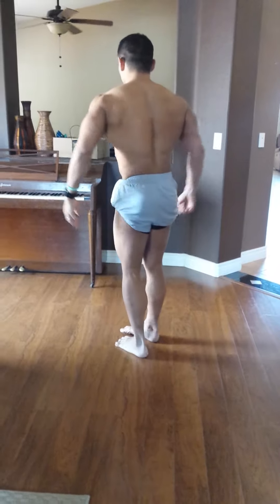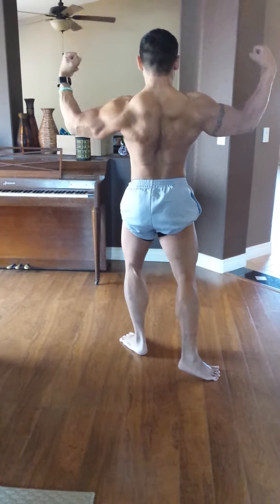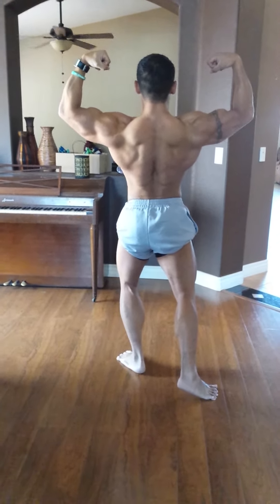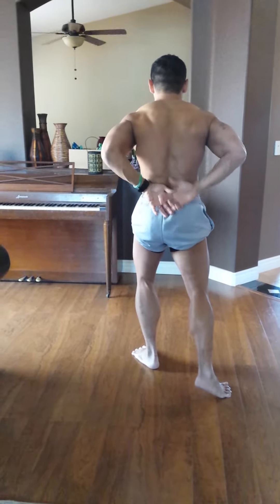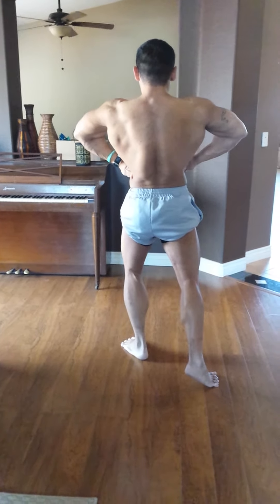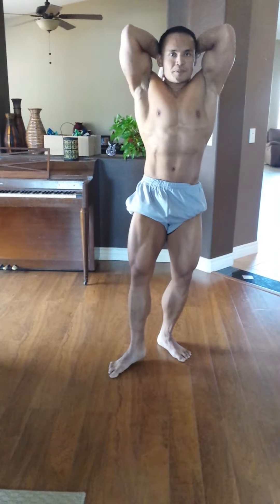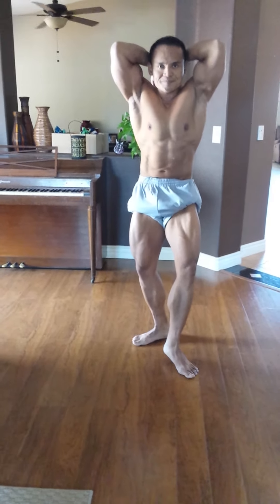Rear double bicep. Get wide. Chin up slightly. There you go. Lat spread. Nice. Nice. Abs. Thighs. Good. Show me that other leg. Hit that other leg. Boom. There you go. Good.